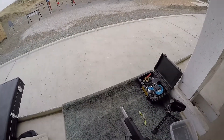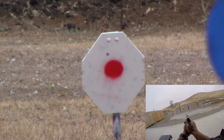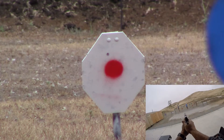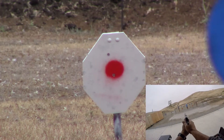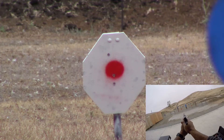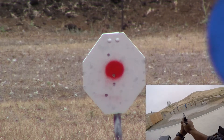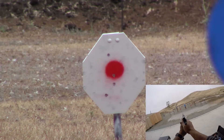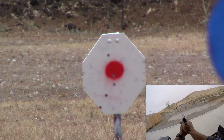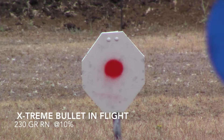That was fun. Let's reverse the camera angle so you get a better shot at the target. Okay, let's slow it down so you can see the 230 grain bullet fly — notice the arc of the bullet. Enjoy.